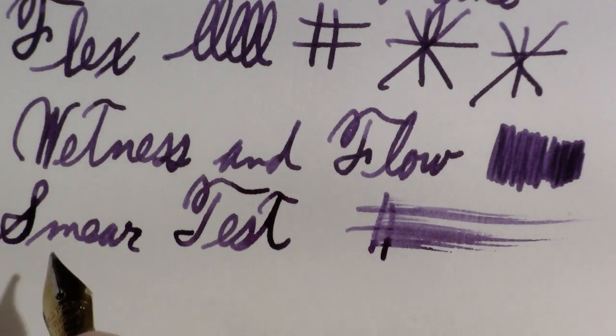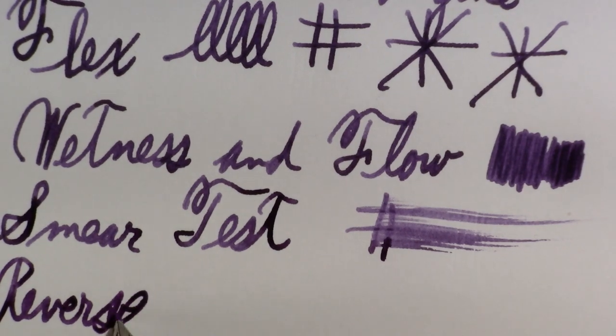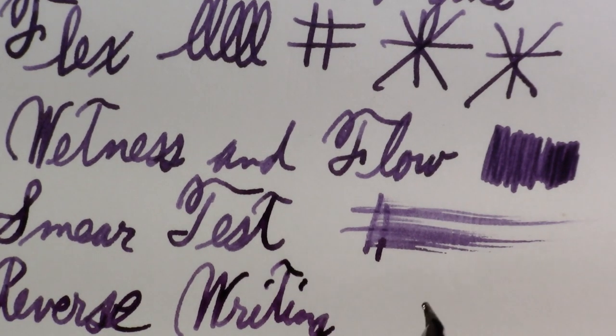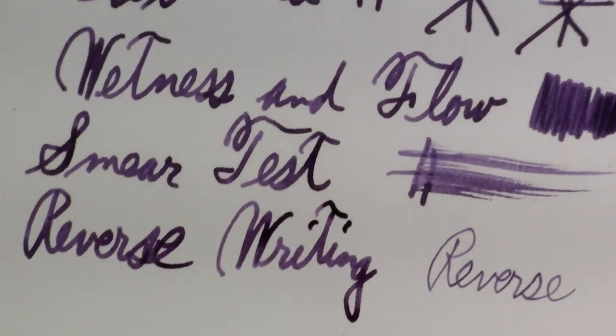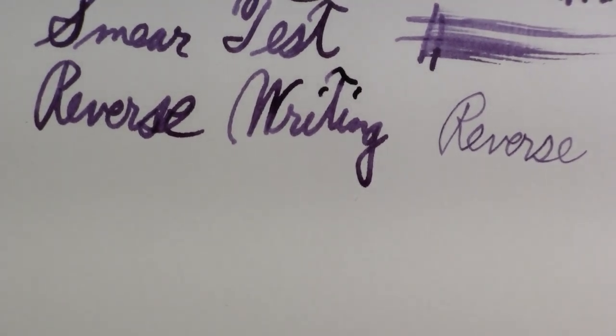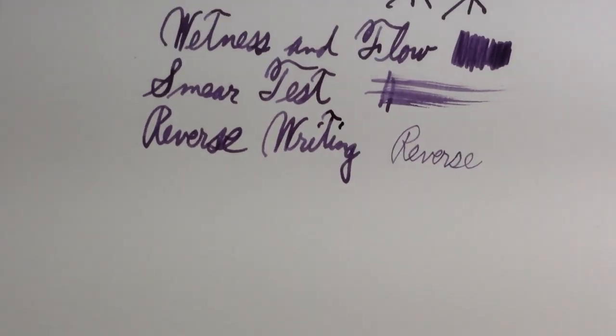A smear test. And then I always like to do a reverse writing. I've found oblique nibs tend to not be terribly good at this — that's why I get a surprise. That's scratchy as heck. So now let's do a longer form writing sample. I had a request a while back to do some Carl Sagan quotes, and I just ran into this one today. It seemed to fit some stuff I was reading about evolution deniers, so let's go with it.